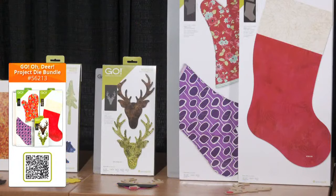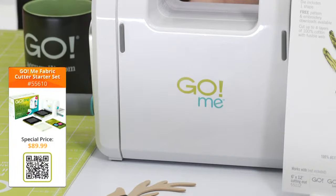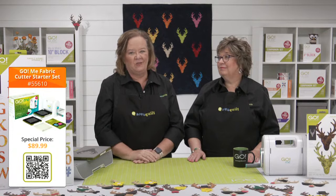Next we have the Go Oh Deer Project Die bundle, which comes with the Go Deerhead Die, the Go Oven Mitt Die, the Santa Stocking Die, a 6x12 and a 10x24 cutting mat, and the Go Deerhead embroidery designs. For today only, you'll also earn double reward points on any order — no code needed — and you can use them for future purchases. The Go Me Fabric Cutter Starter Set is also on sale right now. The starter set is perfect to bring on the go and works with over 160 of our Go dies, including the Go Deerhead Die. Five of our seven cubes will fit through the Go Me as well. You can also find many of our products at your local AccuQuilt retailer. To find the retailer closest to you, check out the store locator at the top of the page at AccuQuilt.com.